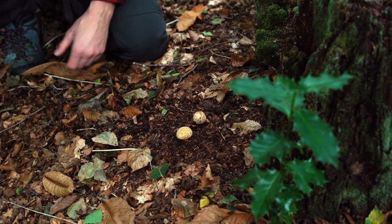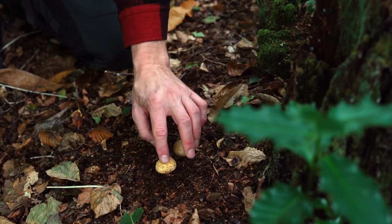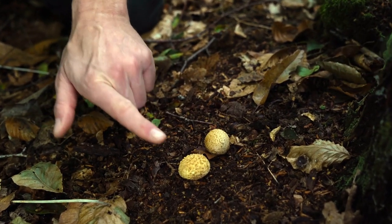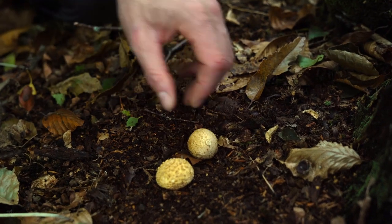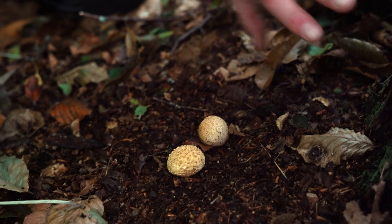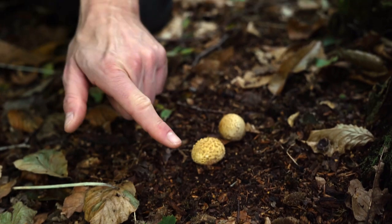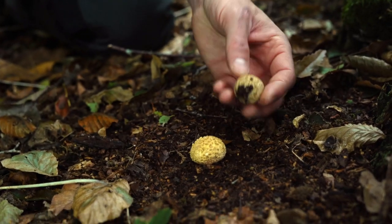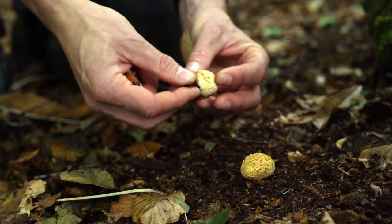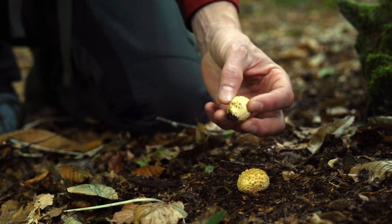Unlike puffballs, earth balls sit right on the ground — there's no real stem or stipe holding them up. That's why they're called earth balls. They also exist on wood or near wood, so you've got to be a bit careful. But if I pull it up like this, you'll see it's got no stem — it goes straight into the ground, with just the mycelial bit connecting to the soil. That's the first identifying feature.